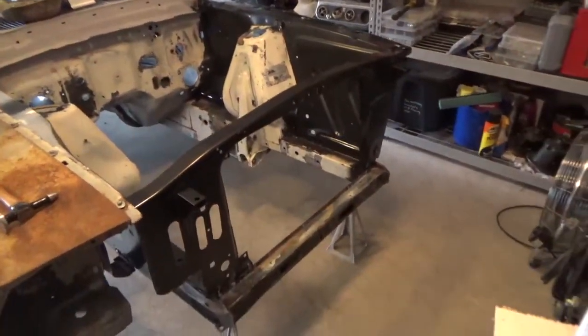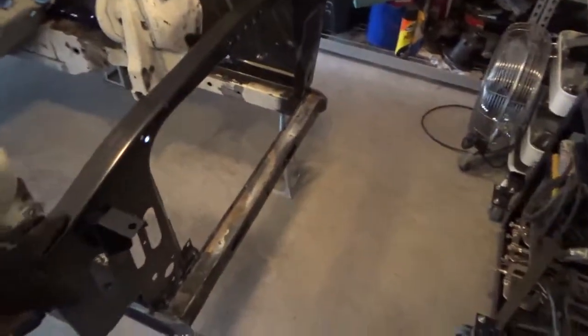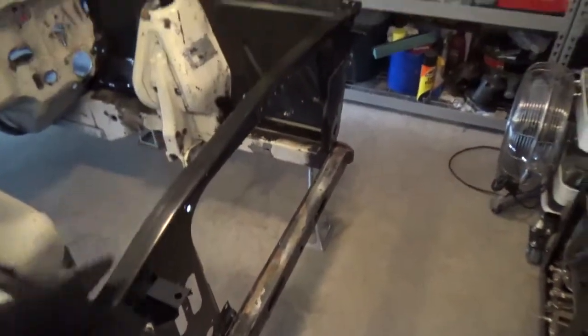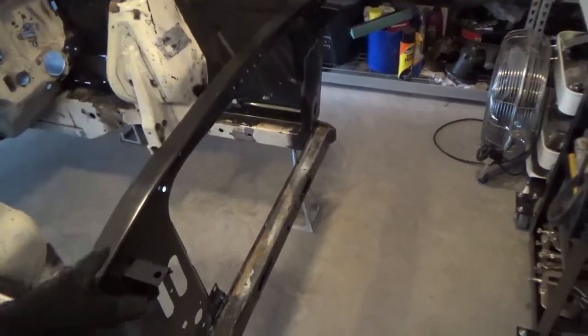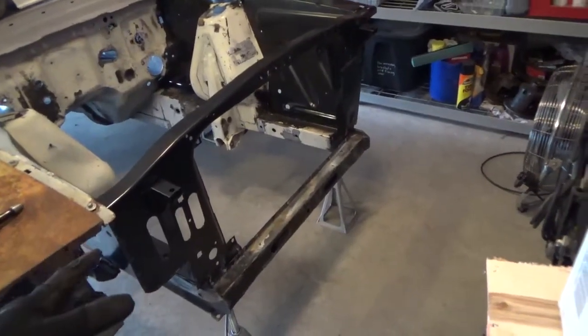I have a 67 radiator support. This is going to allow me to run the 67-68 big block 24-inch wide radiator. The idea is to get more cooling without having to cut up the original 65-66 radiator support.